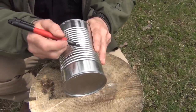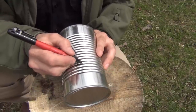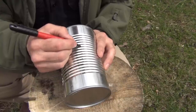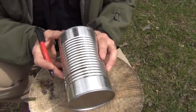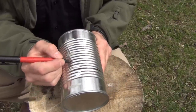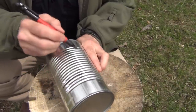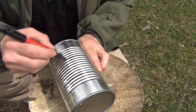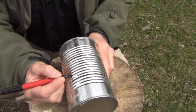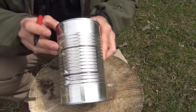Then we want to count up eight more ribs — one, two, three, four, five, six, seven, eight — just like that. Do the same thing on the other side: one, two, three, four, five, six, seven, eight. Then we want to draw a line here, just like this, and connect the dots. You don't have to be perfect with this, just so that we have basically an opening like that.